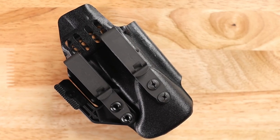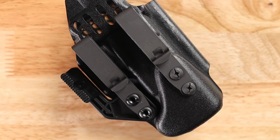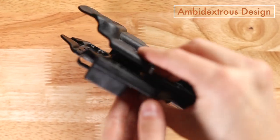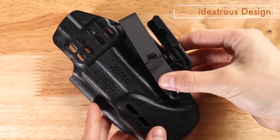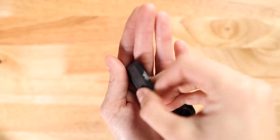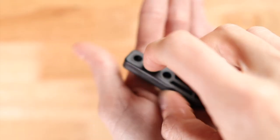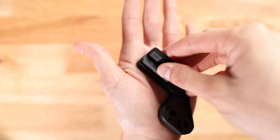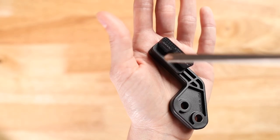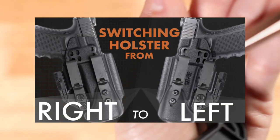The modwing usually comes assembled and configured for a right-handed user, but it is ambidextrous and can be switched for left-handed users with just a few adjustments. To switch the modwing from right to left-handed, all you need to do is move the insert from one side of the modwing to the other. For a more detailed explanation for switching your modwing from right to left-handed, check out this video.